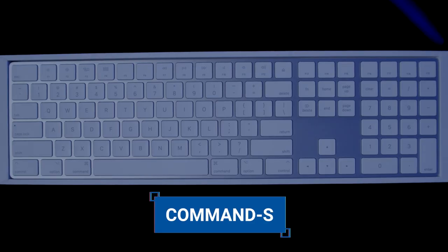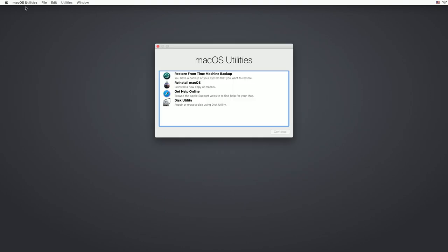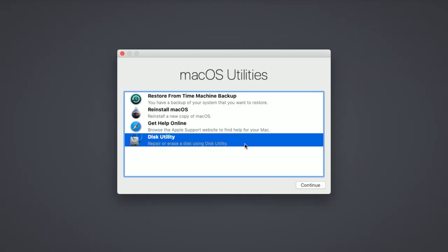Power down your Mac, then restart, and hold down Command and R. Release the keys after the Apple logo appears on the screen. After a moment, your Mac will boot in Mac OS Recovery.